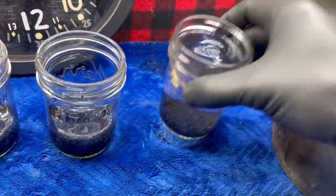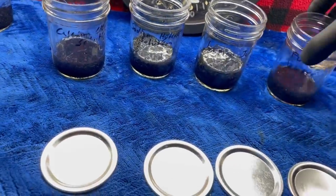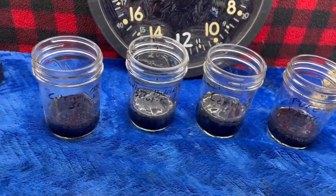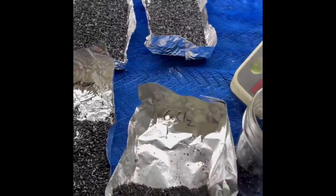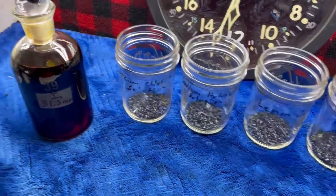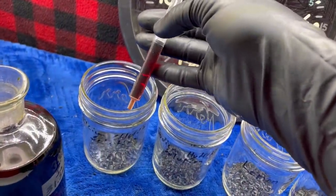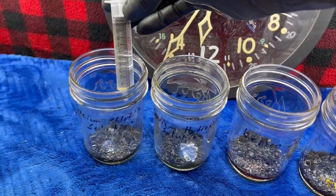I've transferred the charcoal to little dishes to dry it out so I can weigh out samples. I've weighed out one gram of each of the charcoals and put them back in the jars. Now I have my 31.5 millimolar iodine solution. I am going to add three milliliters of it to each jar of charcoal, and an additional 10 milliliters of water.